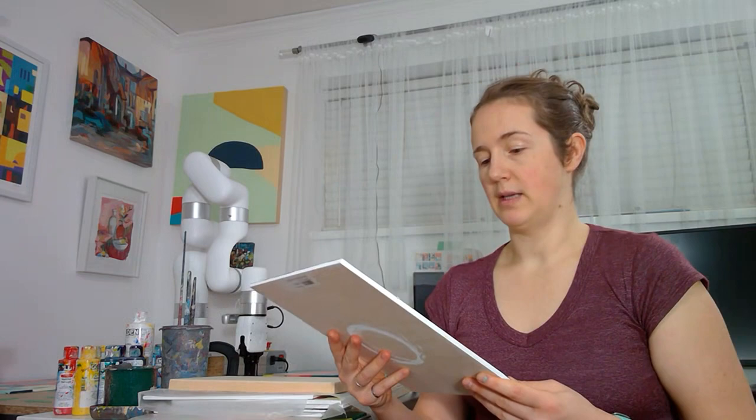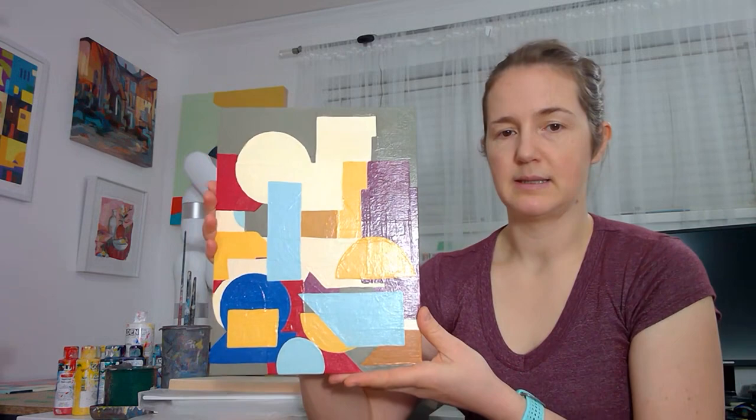This is to show you how they will be available for sale from me, or if you wanted to do it yourself, you can see how to mount them yourself. So here is one of my recent abstract paintings.